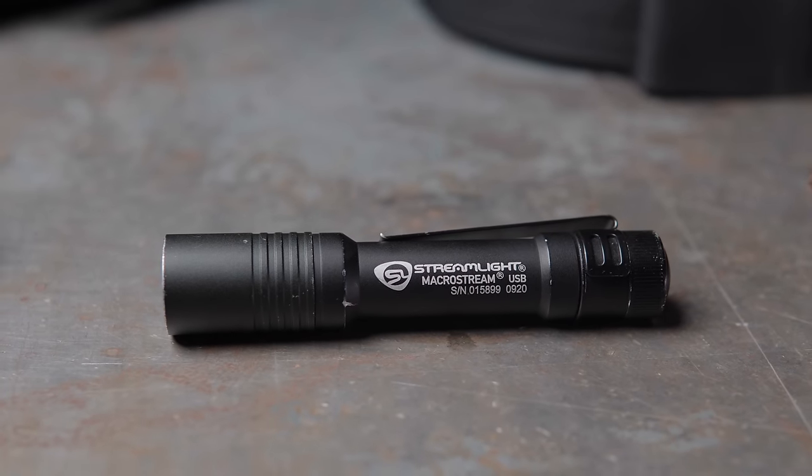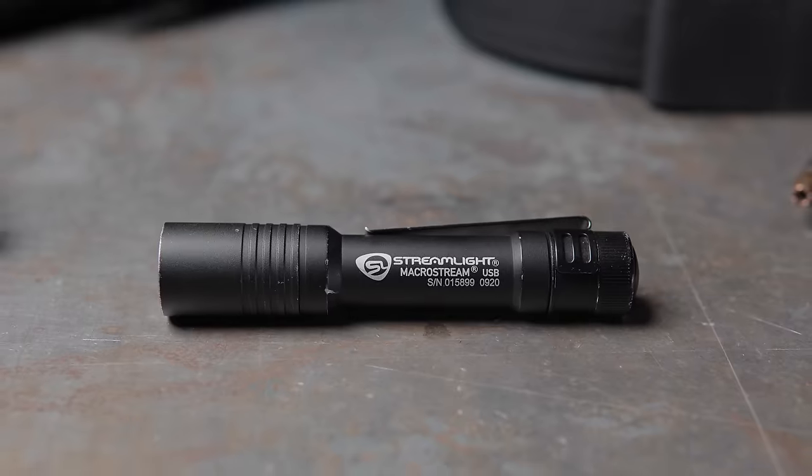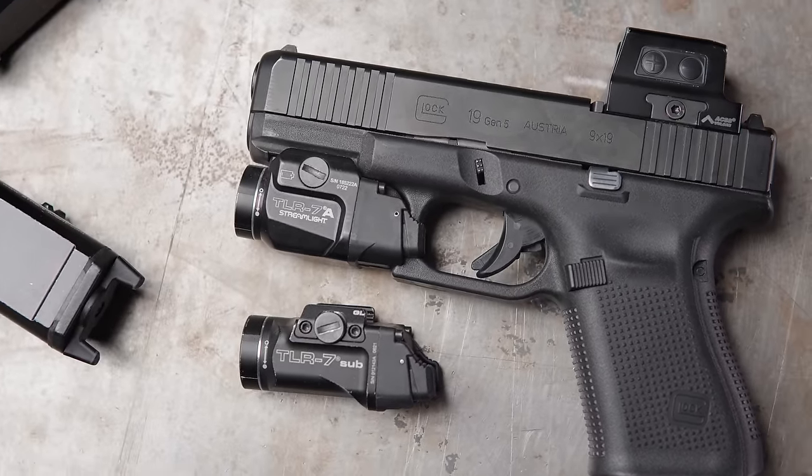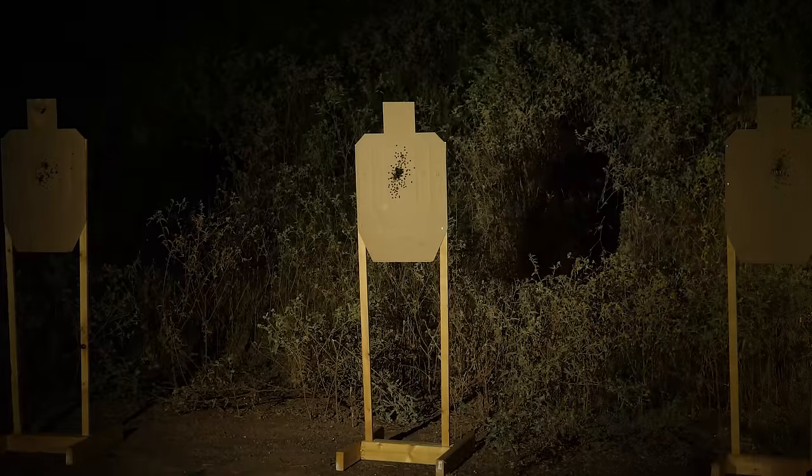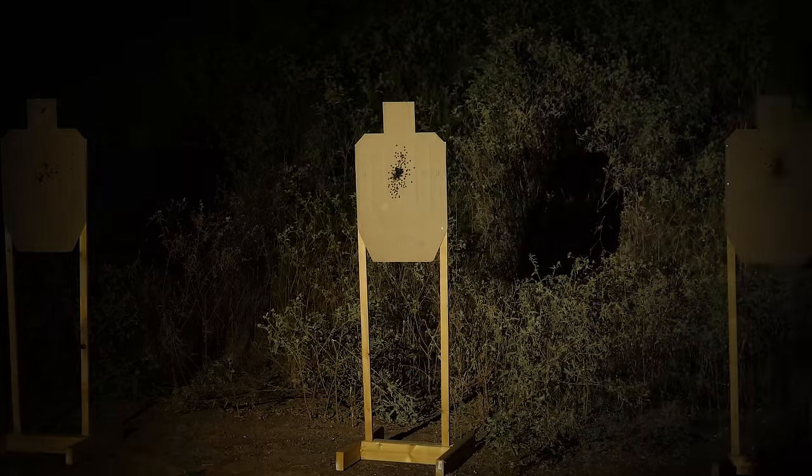Some sort of illumination tool is essential to carrying a gun. The starting point would be a handheld light — you have to have some sort of handheld light. Secondary to that would be a weapon mounted light. You need to be able to identify your target if you're going to shoot something. If you believe something is a lethal threat and you feel your life or the lives of people you're sworn to protect are in danger, you need to identify that target clearly. In low or no light situations, an illumination tool is a requirement.